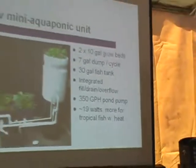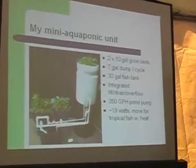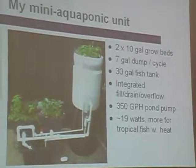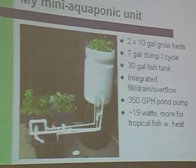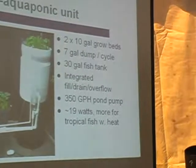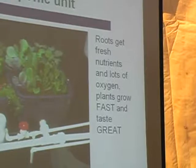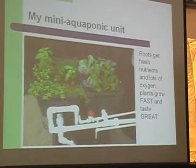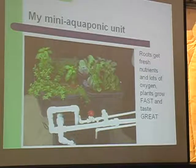This is my mini aquaponics unit on display at booth 104. It uses two 10-gallon grow beds and a 7-gallon dump cycle — water flows from the dump tank to flood the two grow beds, then down to the fish tank below. I have goldfish in the demonstration unit, though I use tilapia at home. It also has a raft system demonstration at the top and uses only 19 watts of power. The grow beds flood and drain on a 10-minute cycle right now, though normally you'd run about a one-hour to 30-minute cycle depending on weather. When the roots get a good shot of oxygen with each cycle, it helps the plants grow better.